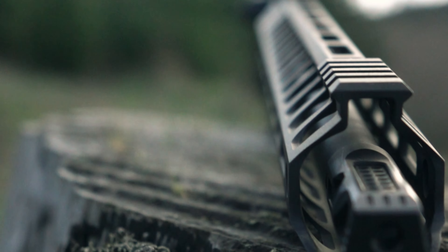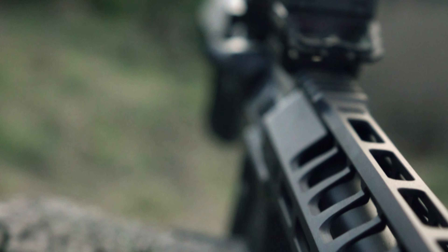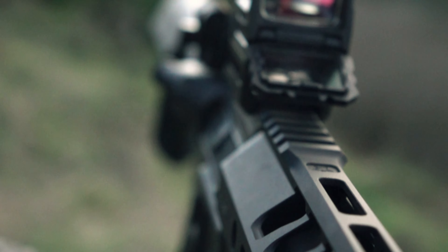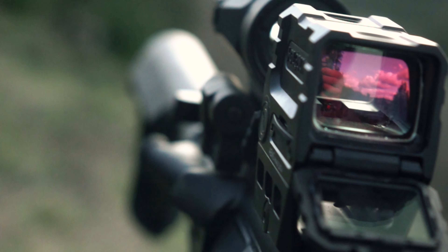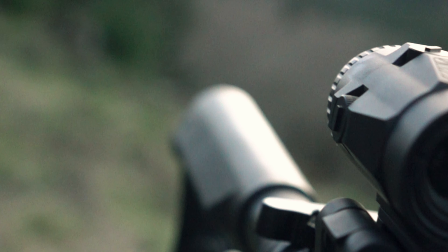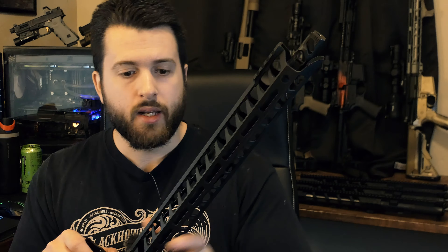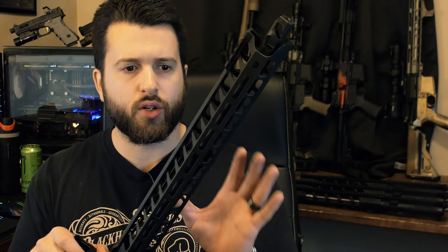But if you're looking for a factory gun, can you spend less and get more? I'm actually not too sure. If you know a specific gun at a specific price point that will do the same or better than this at around $700-$800, absolutely let me know in the comments below. I'd love to check it out and compare it directly against the Ledstar Arms Grunt 3.